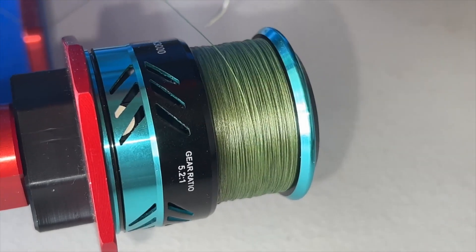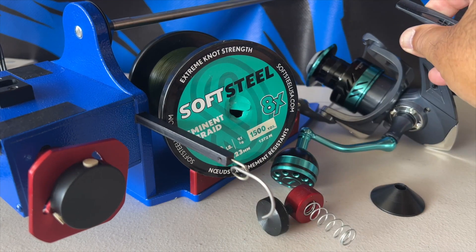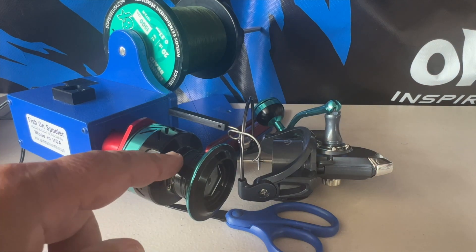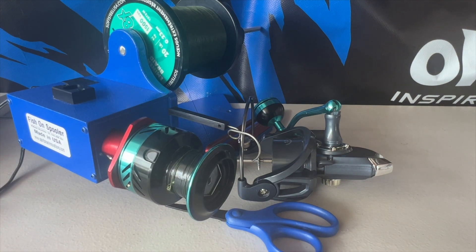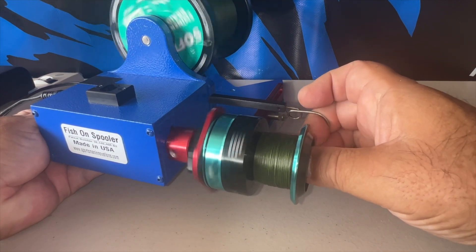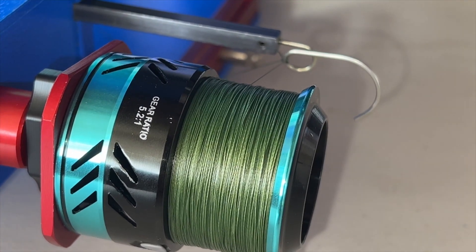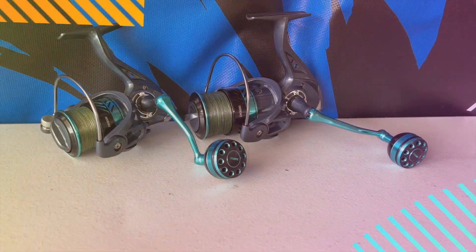Now for the 5,000, I decided to spool it up with 20 pound braid. I just tied it on with a little electrical tape and put on the 20 pound braid. Look at that lining — this is the 5,000, not bad, just barely up to where it should be.